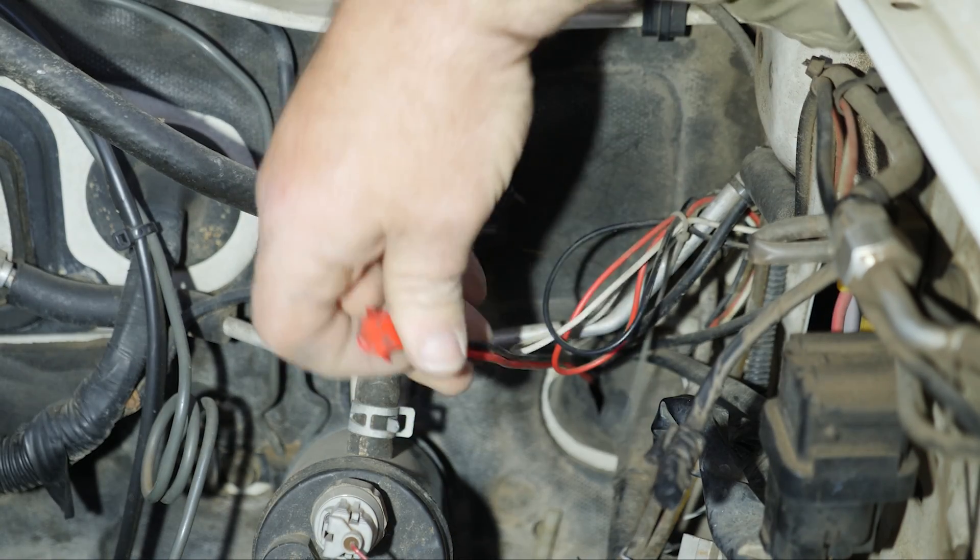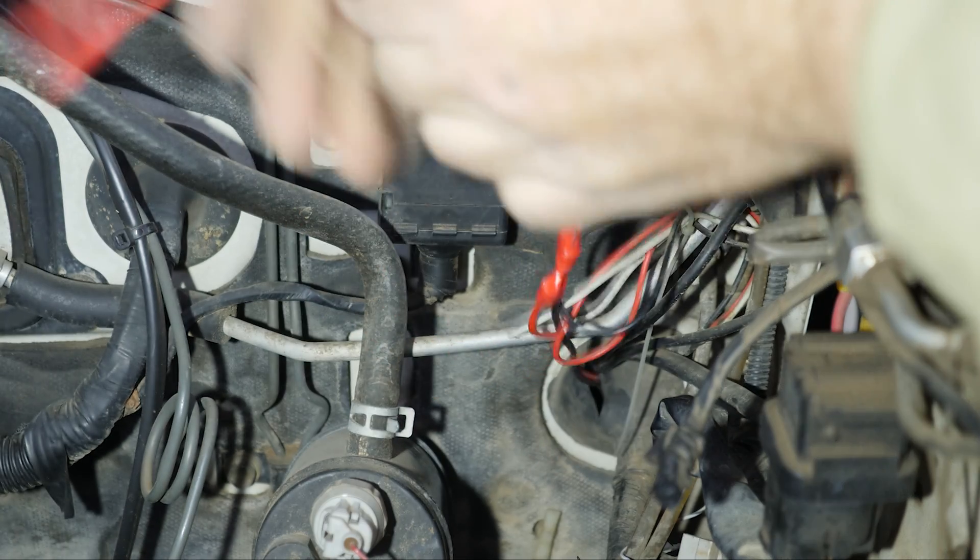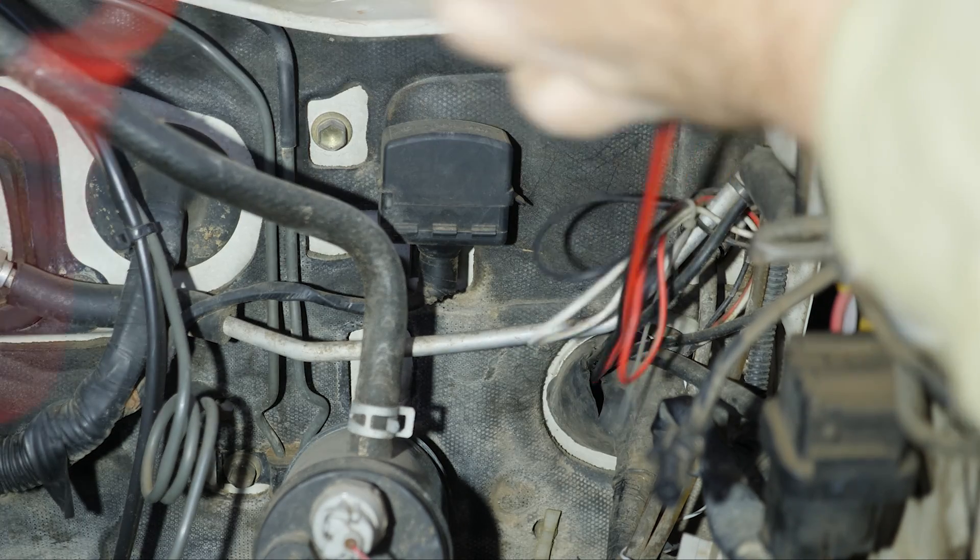Once you've found it on the other side, you need to attach your wire tie and pull it through the rest of the way.